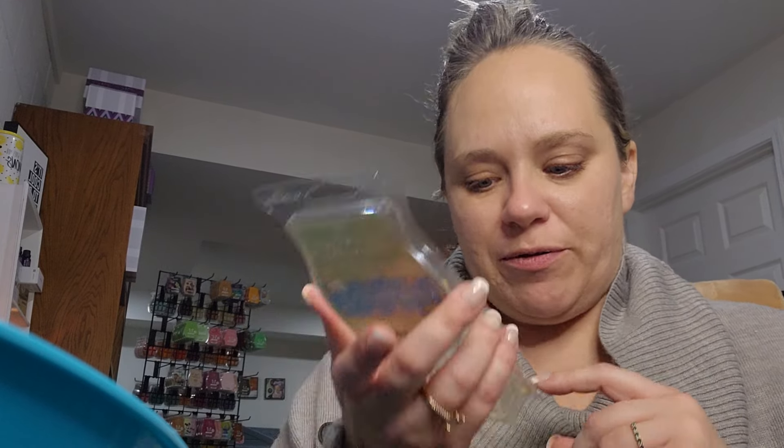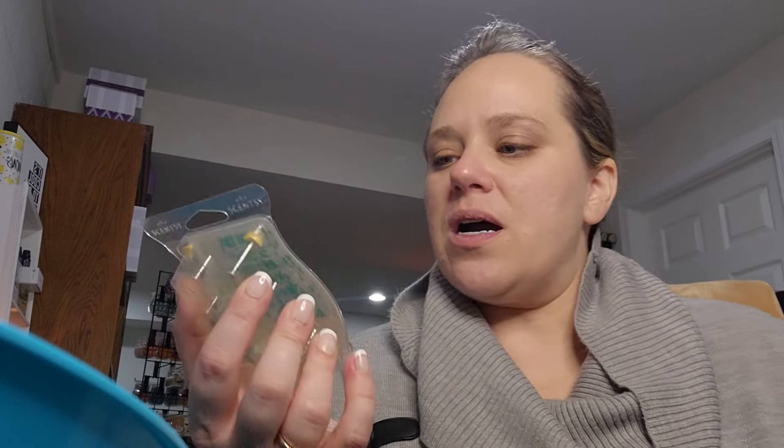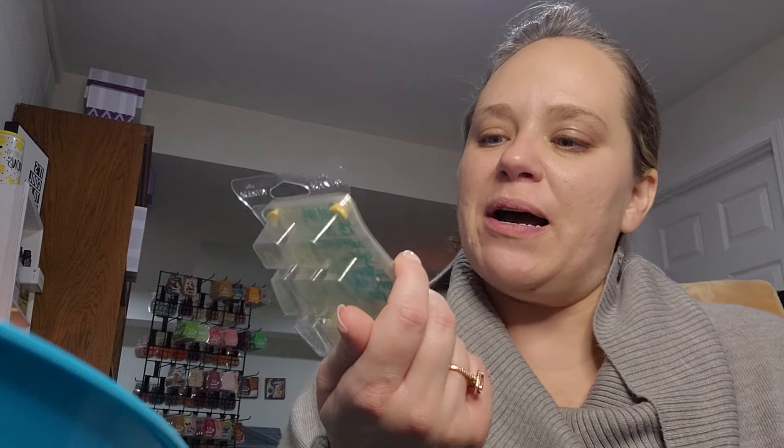Last but not least, I warmed a bar of Caramel Praline Cake in my family room. This was also in the 2023 Scents of the Season. Sweet praline and a splash of buttery vanilla covered in caramel drizzle. Do you say praline or praline? I always say praline, but now I'm second-guessing myself. Also, do you say caramel or caramel? To me it's caramel praline cake. Curious how you guys pronounce those words. I feel like there are so many different ways of pronouncing this bar's name.